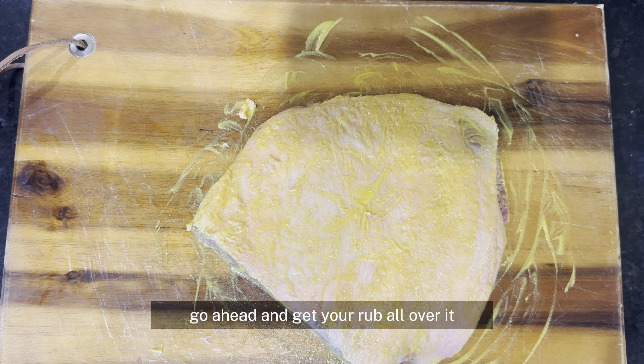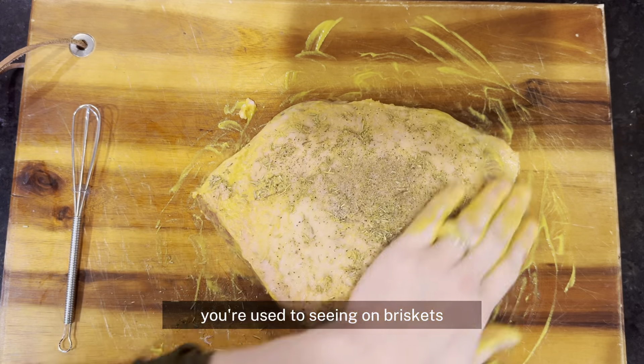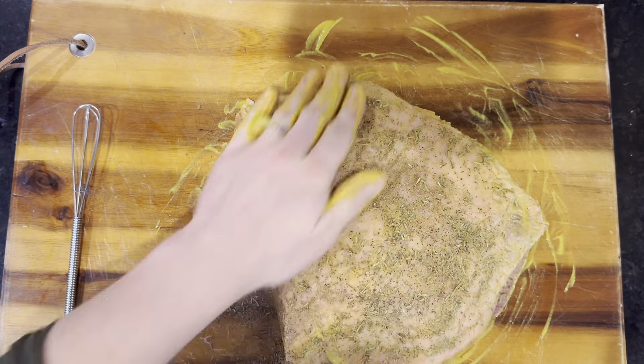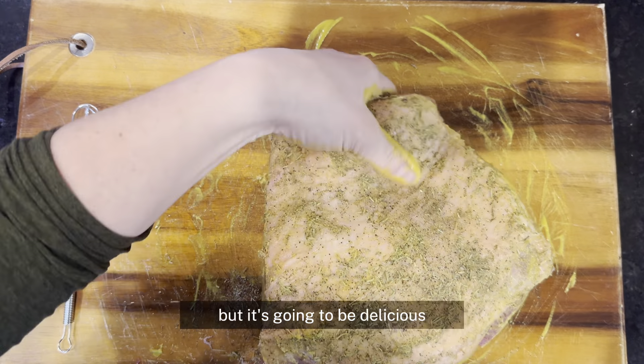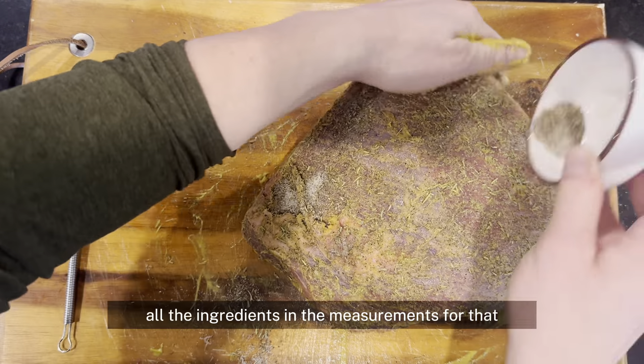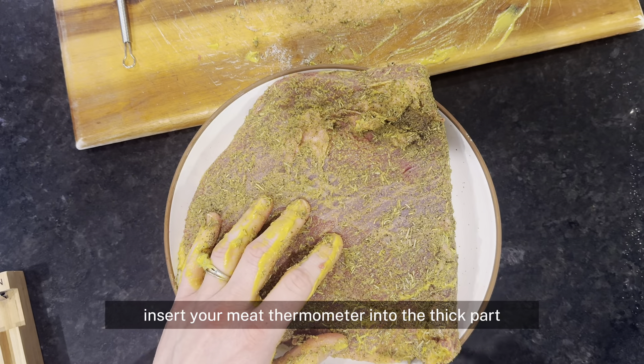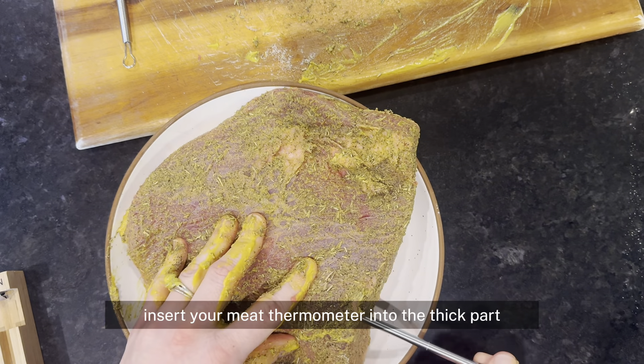Go ahead and get your rub all over it. This does not have sugar in it, it doesn't have coffee in it, so we're not going to get that black bark you're used to seeing on briskets, but it's going to be delicious. It's a holiday seasoned rub — you can get the link to the ingredients and measurements in the description.